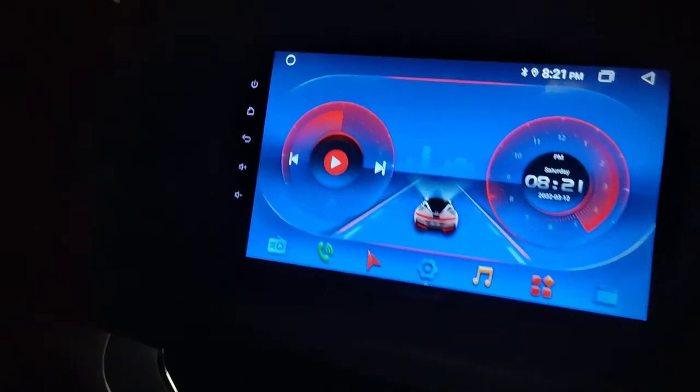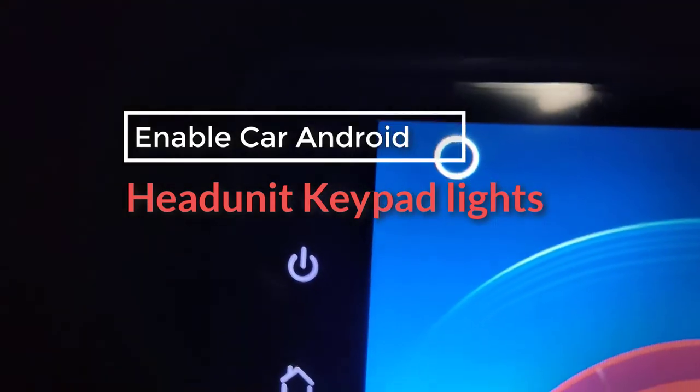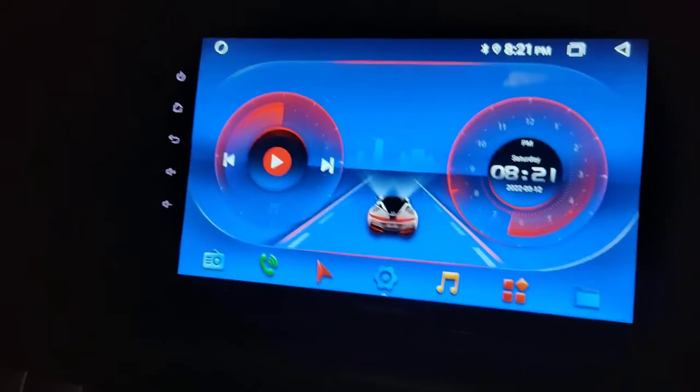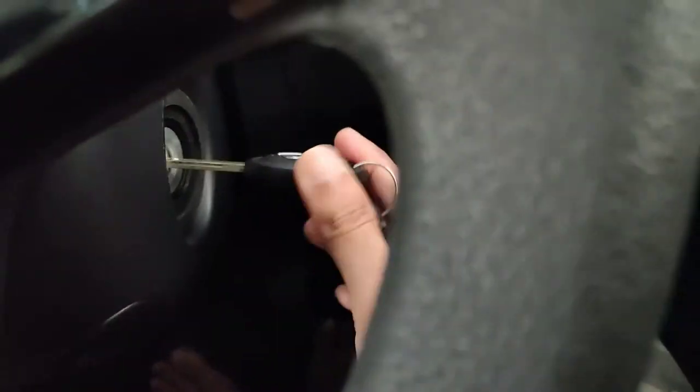Hello friends, welcome to my YouTube channel. In this video I am going to show you how you can enable car Android stereo keypad lights or illumination lights. By default when I turn on my Android stereo, the keypad lights or illumination is not turning on — I will show you here.